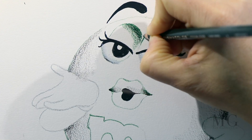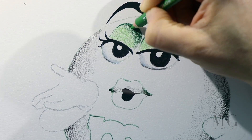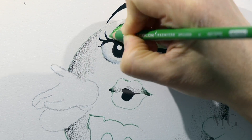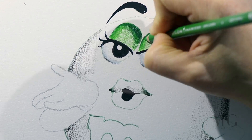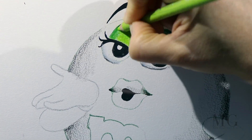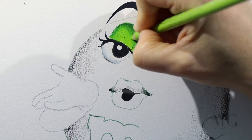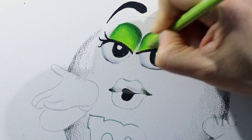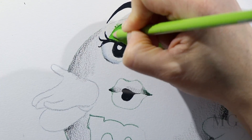For the M&M's body, I'm going to use three shades of green: the darkest, the medium, and the lightest green. Right now I'm using the medium shade of green. In the description bar, I'm going to list each pencil that I'm using. Now I'm using the lightest color to put the highlights and I'm going to blend everywhere to make a soft transition from shadow to light.